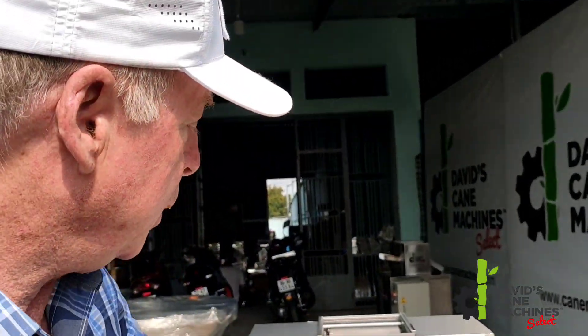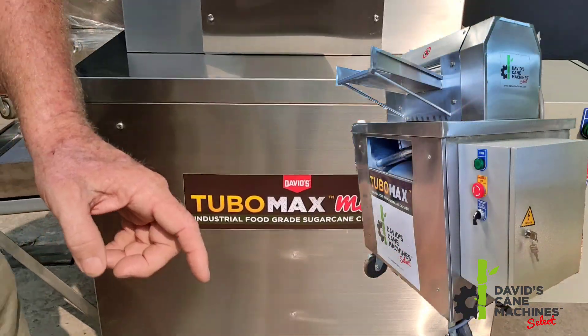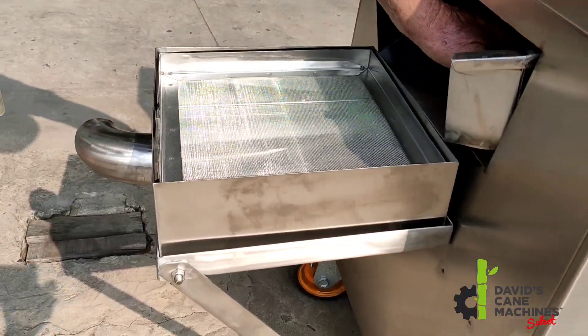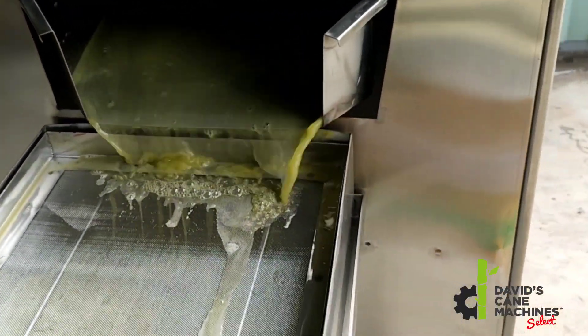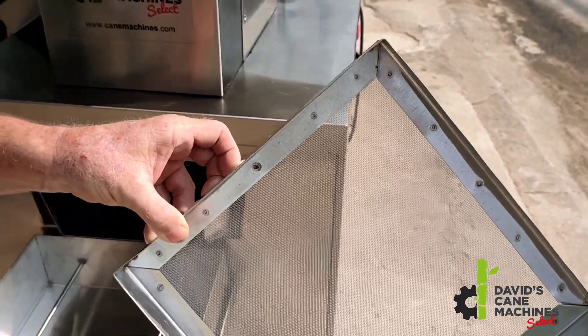We have made another big change based on customer feedback. For those of you that have been following me, you'll remember the original edition had a hole here with a pipe, and we had a filter on the inside of the machine. But customers told us they had to take off the pipe and stop the operation to change the filter. So we completely changed the design. Now we have an external filter — the juice drops directly down into this high food grade juice bin, all the cane debris collects here, and you get three filters that you can change out easily without stopping the operation.